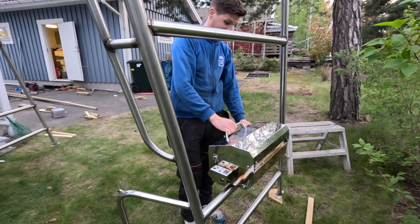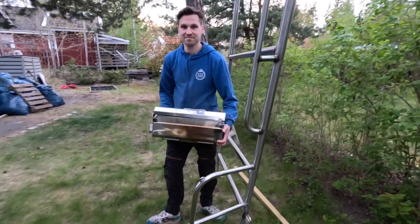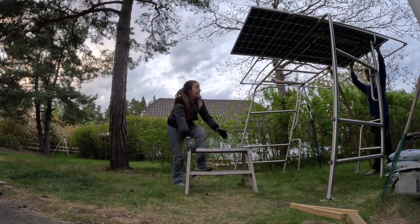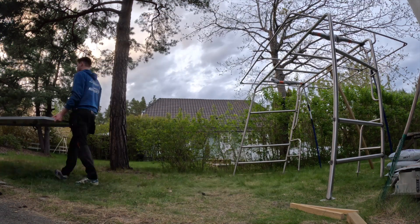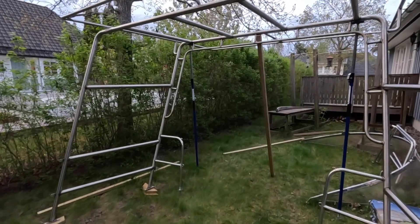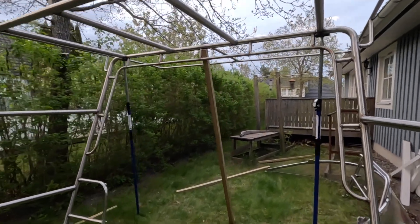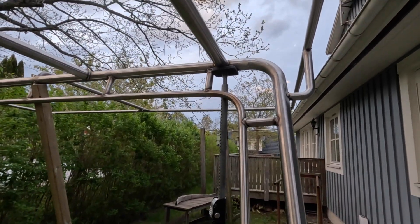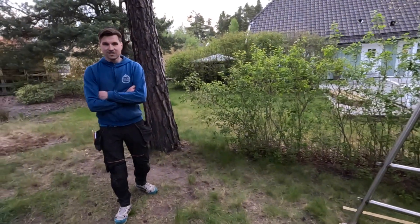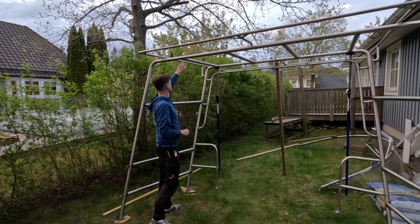I think this is going to be awesome. Feels like this will be a very nice complement to the boat. The next step is to make the final welds, and I'm going to do some more attachment points here for the panels as well. We're waiting for some material.